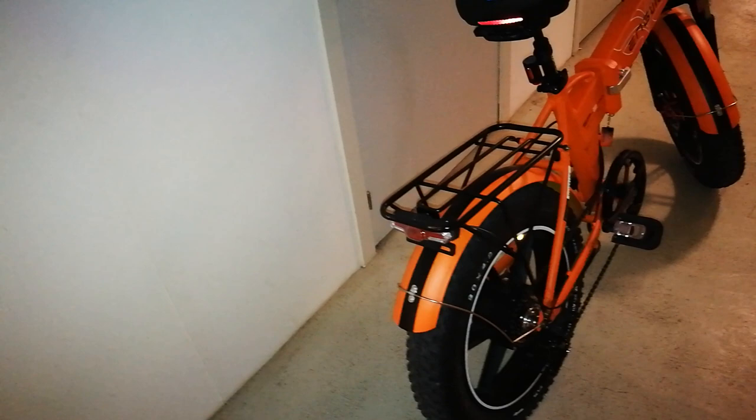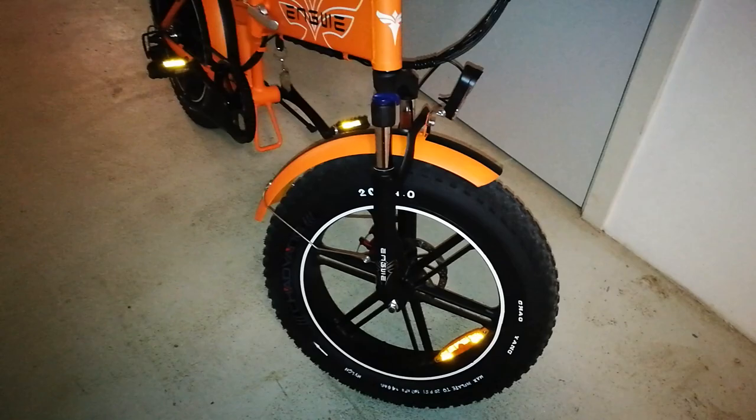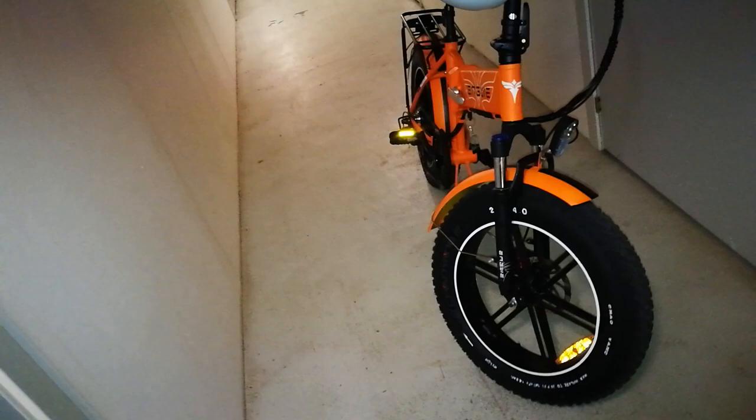I've also put some anti-puncture fluid into the inner tubes — it's a gel that's supposed to prevent punctures when hitting glass or whatever. Ironically, I accidentally punctured my front inner tube and couldn't find a replacement, so I had to manually repair it. While filling it with the green fluid to prevent puncture, the green fluid didn't really work immediately, so I guess it needs to sit there for a while before it actually works.